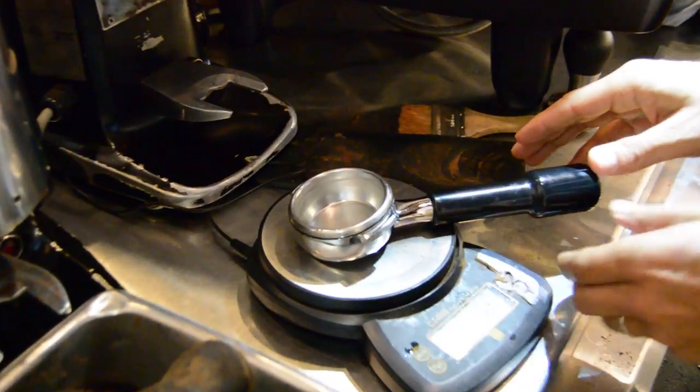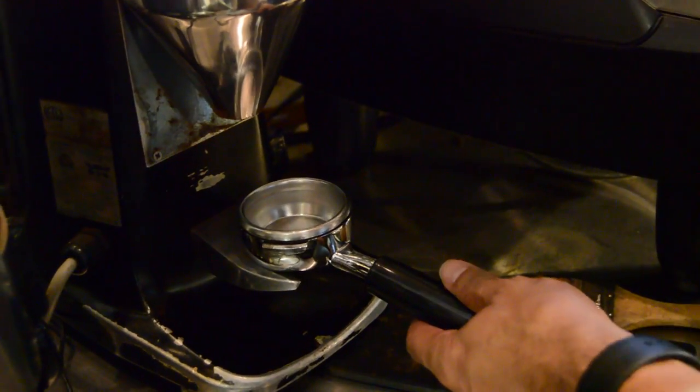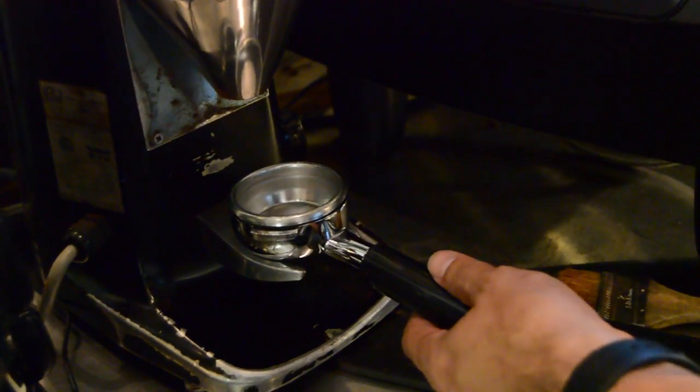Always going to measure to the specifications that you want. With an espresso grinder, it's one of the finest grinds that you want.